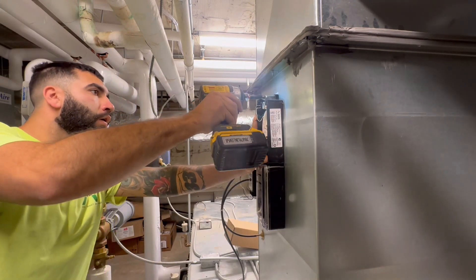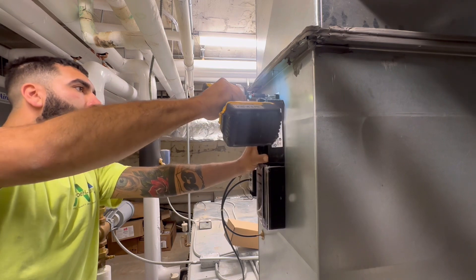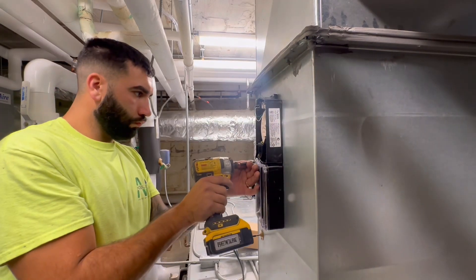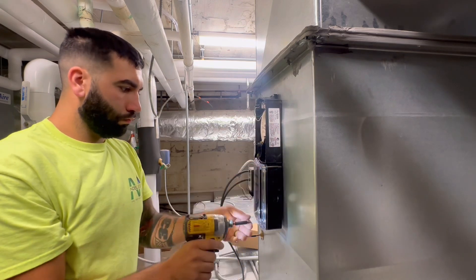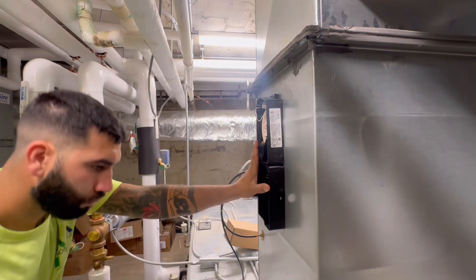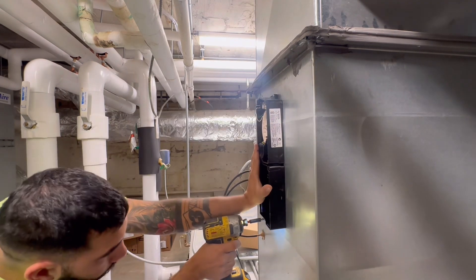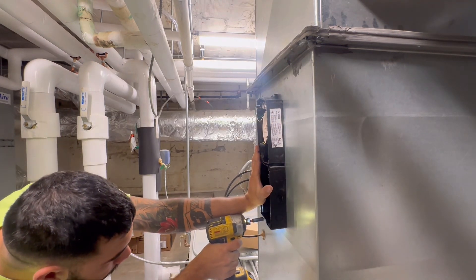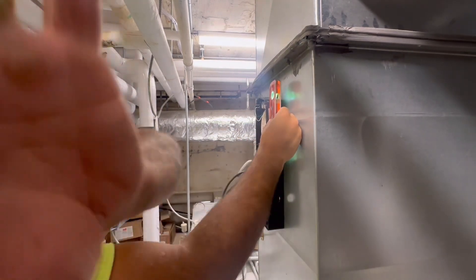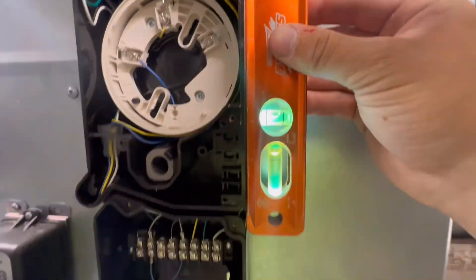Right there I slap a screw in the top, then I take the housing out just to make sure everything is all set, install the other screw in the bottom, check for level again — and it's dead center.